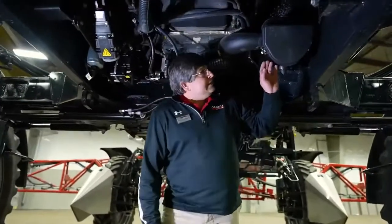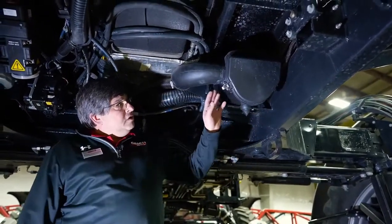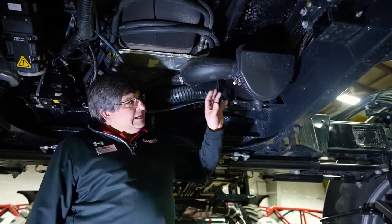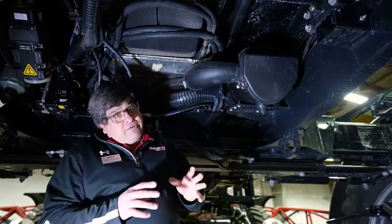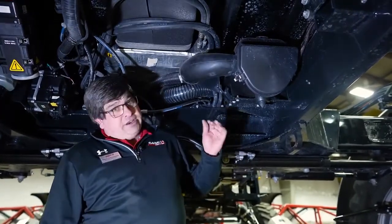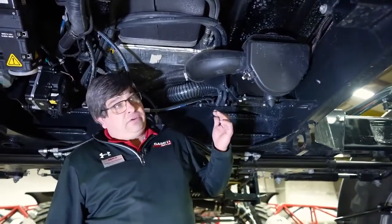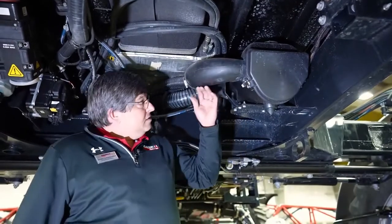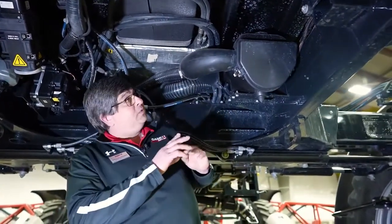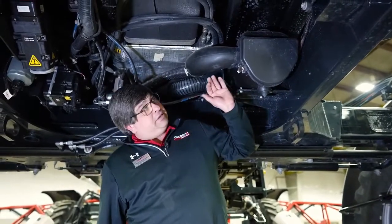We're going to talk about the cab air filter. Because it's a sprayer, it is equipped with a charcoal filter. The charcoal filter needs to be replaced yearly — preferably in the spring. Ask the dealership to leave the charcoal filter in its sealed bag and then put it in in the spring, because once you open that bag the charcoal starts to release, taking some of the life out of your filter. The charcoal will help eliminate particular matters and spray drip that may occur.